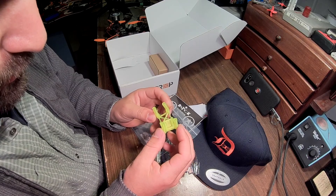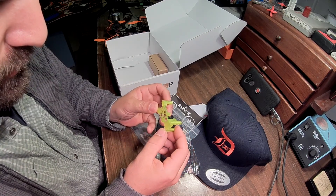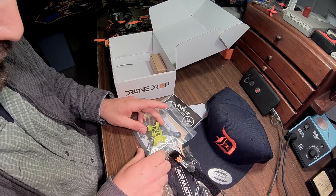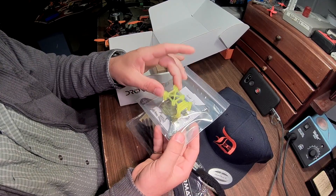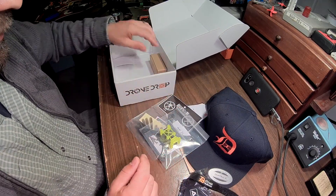3D printed part. I wonder if... yeah, that goes there, I think.